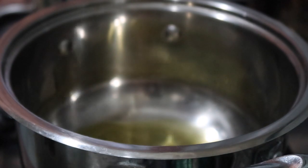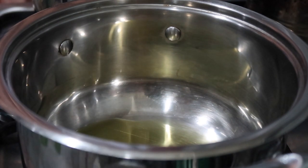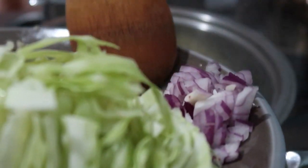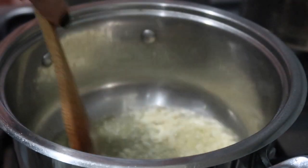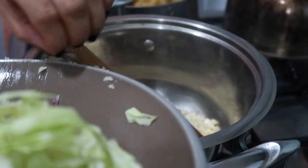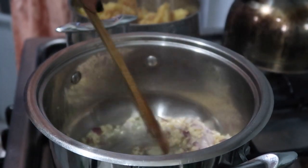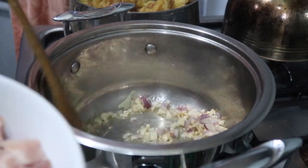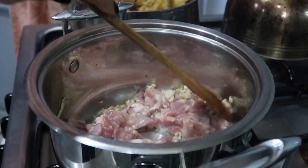Let's get started! We're going to sauté the garlic and onion — of course we need oil. I'm using olive oil or virgin coconut oil. Let's fry the garlic and onion until it smells good, and then we're going to add the chicken to make the sauce.